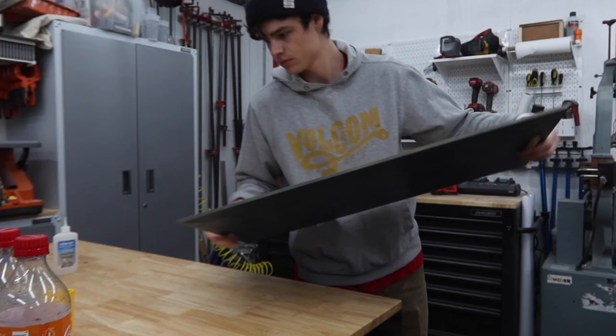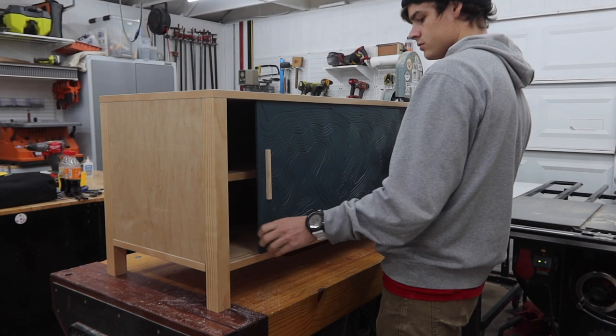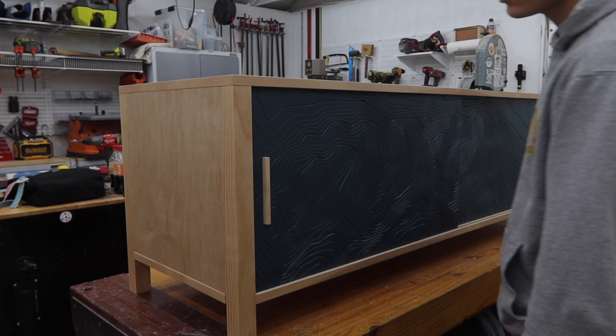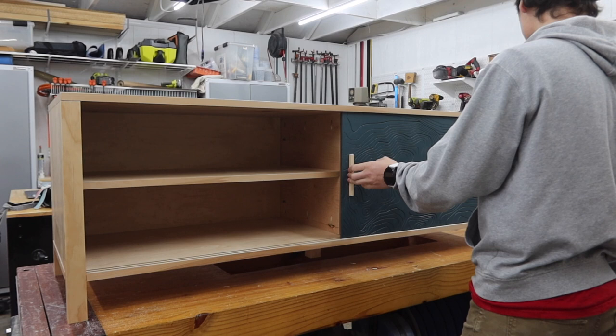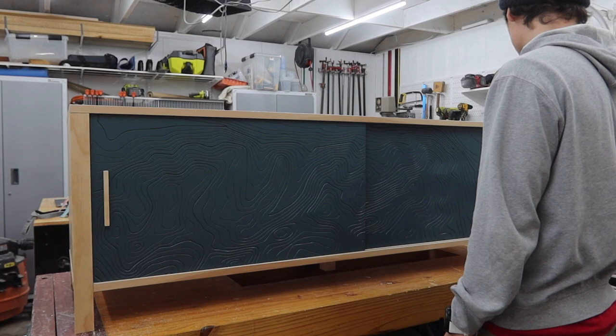After that we can put the doors into place and the project is done. Thank you to Inventables for sponsoring this week's project — you can check out the X-Carve in the link down below. This media center is pretty much perfect for us and it will fit in any space we will ever have, not to mention it's very special now that it has our first ever hike on the doors. Thank you guys so much for watching, we hope you enjoyed, and we will see you next week. Bye!